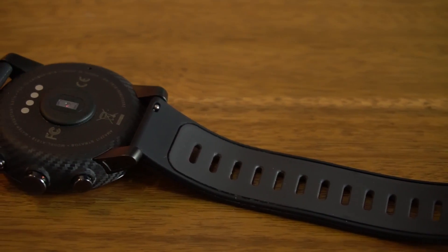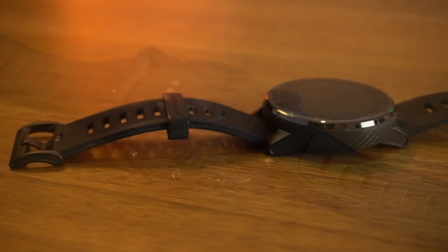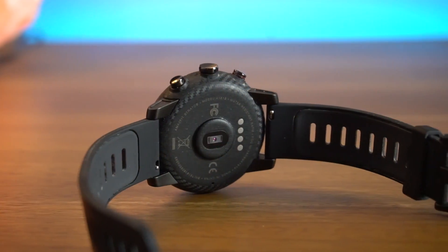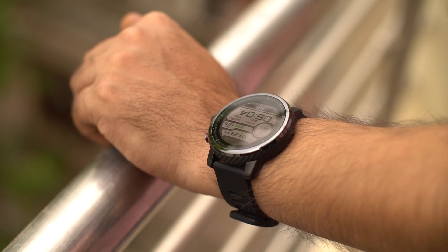Just to clarify, when you start an activity it uses GPS and continuous heart rate monitoring which consumes more battery. Overall, we are impressed by the battery life of this smartwatch. Charging the 280mAh battery takes 2 hours, which is also decent enough. To conclude, at the $200 price mark, the Amazfit 2 is one of the best and without any doubt a premium multi-sport smartwatch.